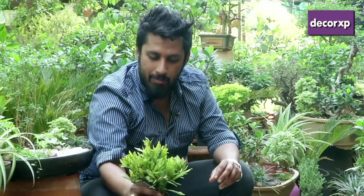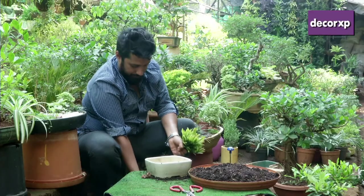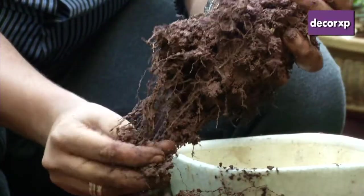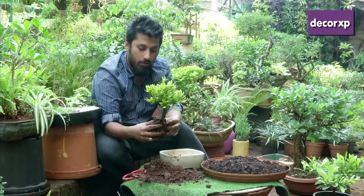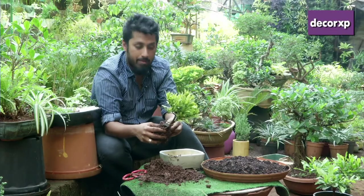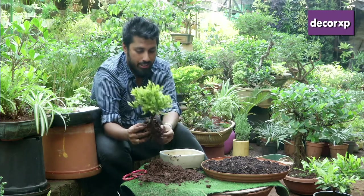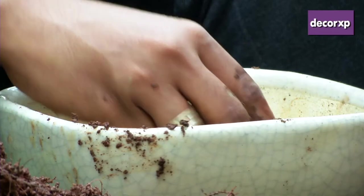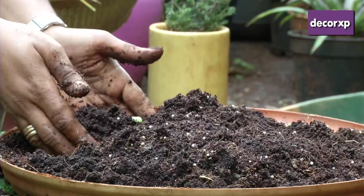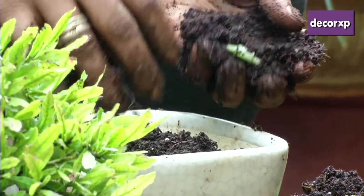We're going to be making a mame bonsai out of this plant. You need to carefully remove the plant from the pot and remove all the excess soil. There are over 400 varieties of plants that people generally use to make bonsais, and the magic berry is probably one of the most interesting ones. The first step to planting the bonsai is taking two stones and carefully placing them over the exit holes of your pot, then taking some of your planting soil and layering about one-fourth of the pot with it.